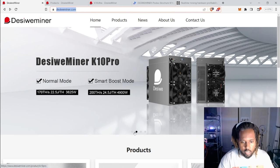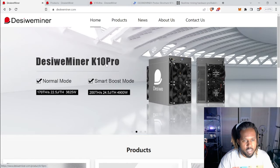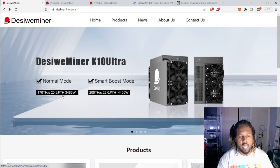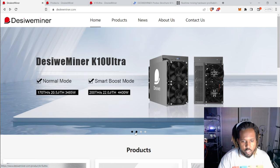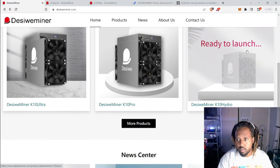Looking at the site, it seems like they have two miners so far: the Pro and the Ultra. The Pro is doing 170 terahash at 3800 watts, and the Ultra does that same hashrate but at 400 watts less. I'm a bit confused why they're selling two different types, but maybe the Ultra is going to be more expensive because it's more efficient — we'll get into the efficiencies later. They also have a Hydro listed as 'ready to launch,' so who knows what that will do.